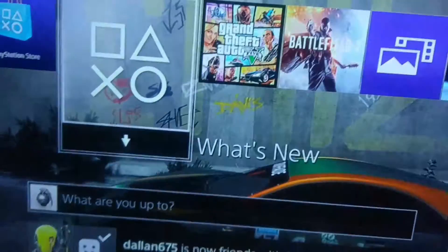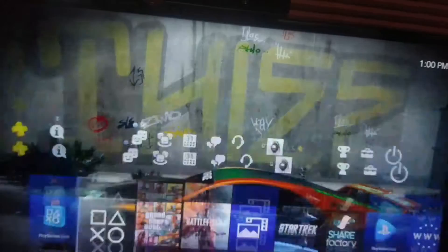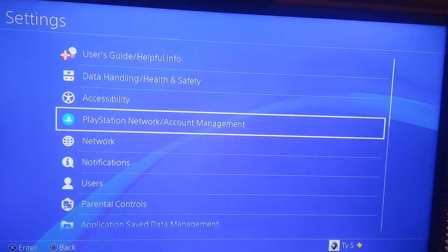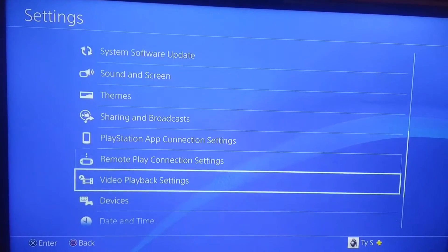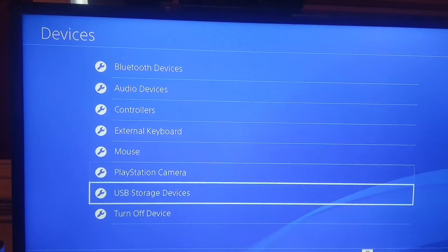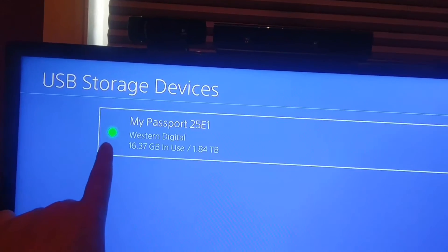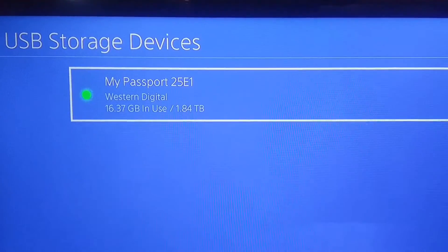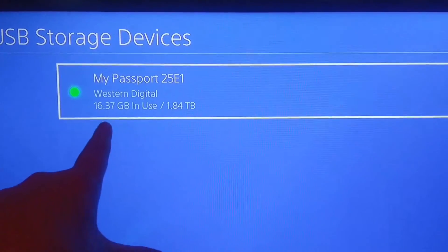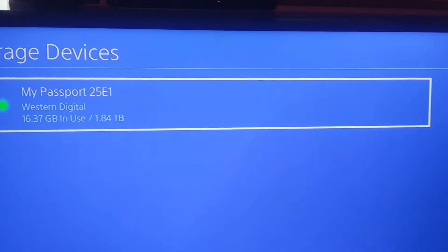Then you load up your PlayStation. It'll prompt you that you have something. If it doesn't prompt you, no big deal. You go to Settings, go down to Devices, click on Devices, then go to USB Storage right here. It'll show you this — there will be no green dot. It'll say 'My Passport 25E1' and mine's a two terabyte. You'll hit X, it'll say 'Do you want to format?' You hit X again, and it'll prompt you letting you know that the only thing you can save on this is your games.